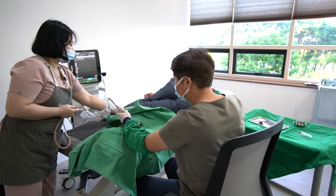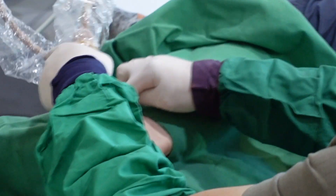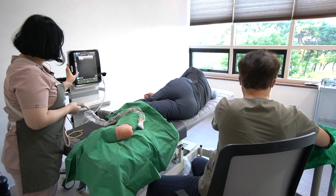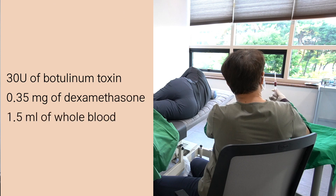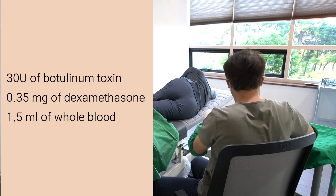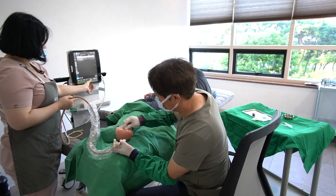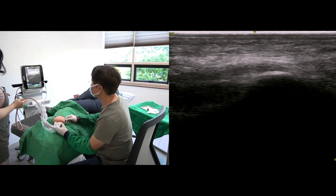The next target is the plantar fascia. I will change the needle to a 25-gauge 1.5-inch needle. I have 30 units of botulinum toxin, 0.35 mg of dexamethasone, and 1.5 ml of blood in my syringe. Frequent secondary infections have been reported in plantar fasciitis injection, so I must be highly cautious and clean the area one more time.